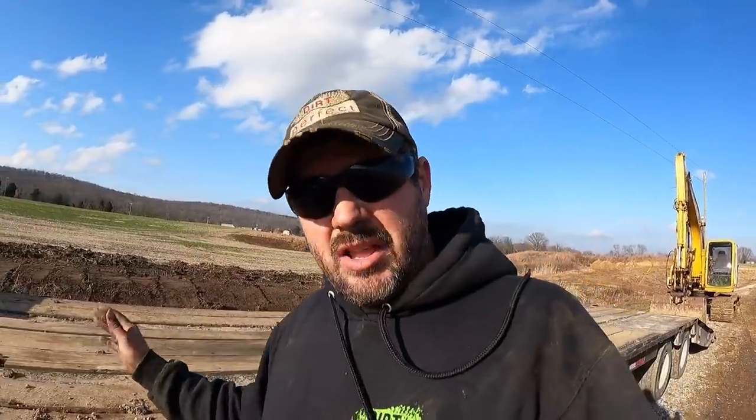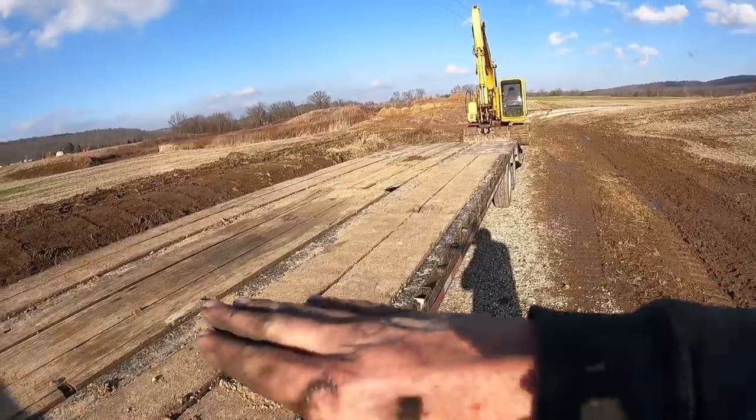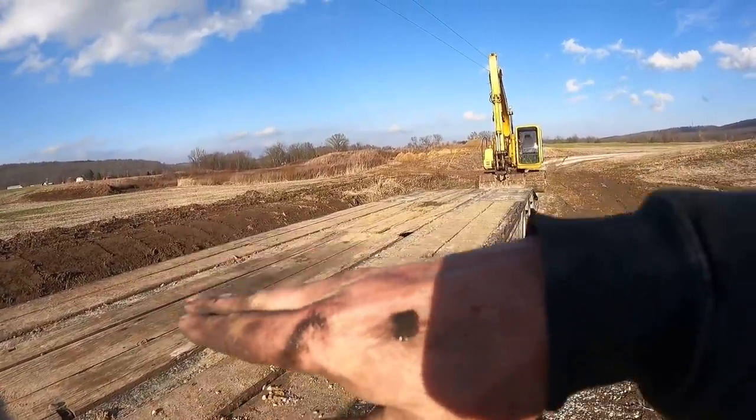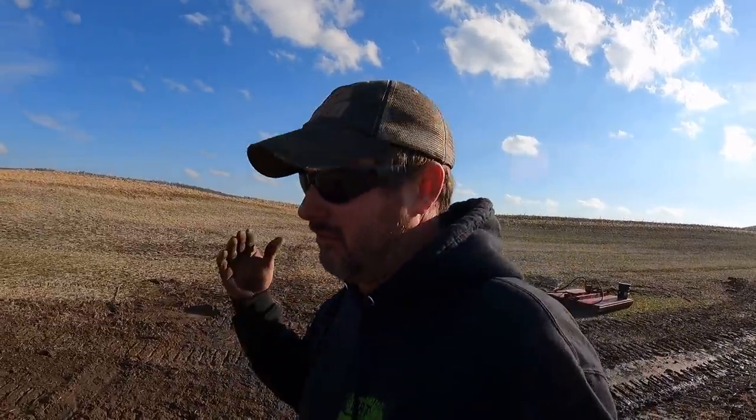The most important part about safely loading a piece of equipment is trailer placement. This trailer needs to be perfectly flat — within reason — side to side. You do not want it tilted left or right. I'm not saying you need to get a four-foot level out and tweak and adjust — no, it needs to be visually flat. Very important.